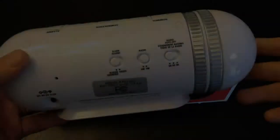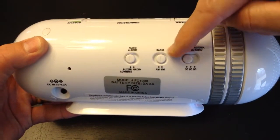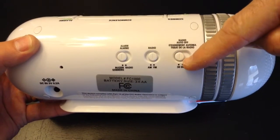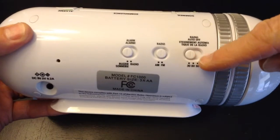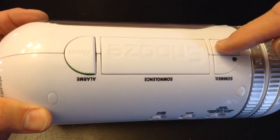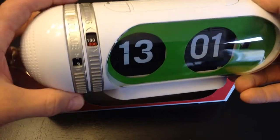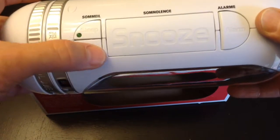Yeah, it's kind of weird that way. Let's go through the switches here. We've got the switch to change the alarm to buzzer or radio, the switch to change to AM or FM, and this is for the sleep selector. If you select sleep, it'll play the radio for either 30, 60, or 90 minutes. That turns the radio on. This is the snooze button. If you have the alarm going off, this is the selector for volume and for tuning.